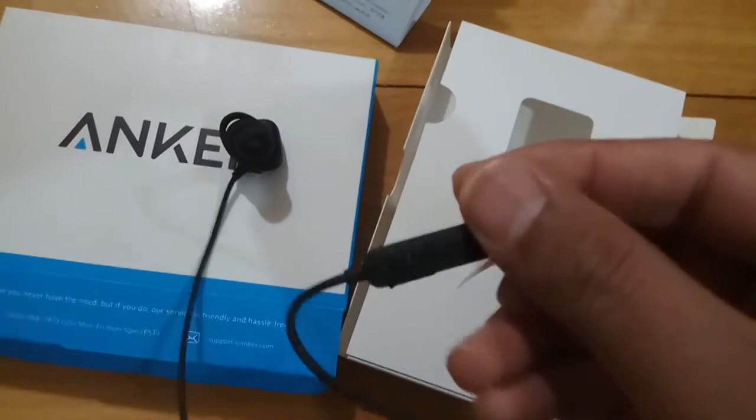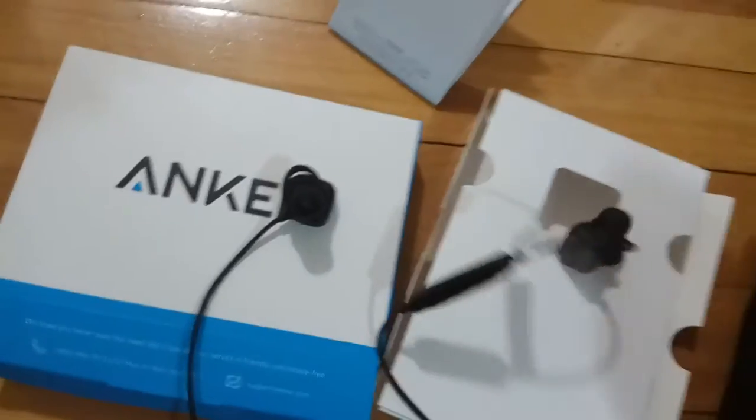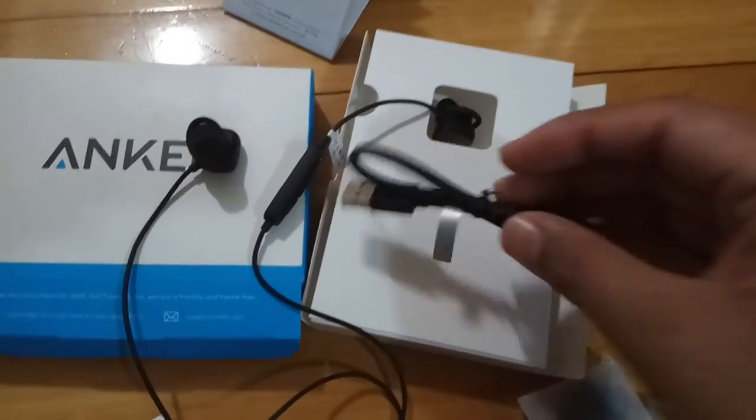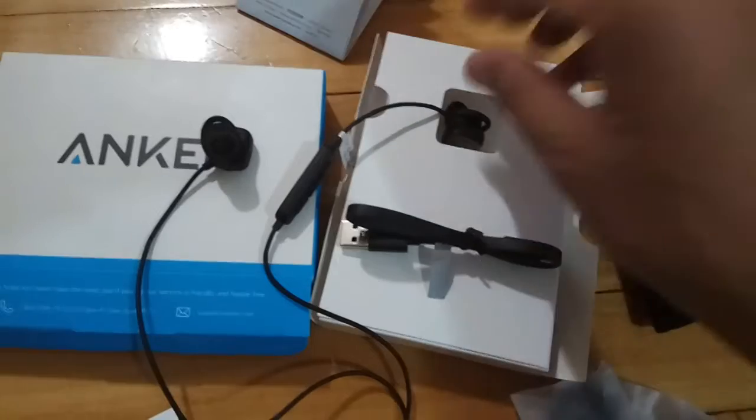There is a volume control which you can also use to change the soundtrack if you long press it. There's also a microphone on it. In the box we get a charging cable, extra ear tips, and a carrying case.